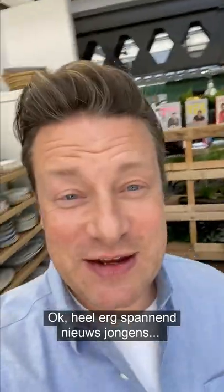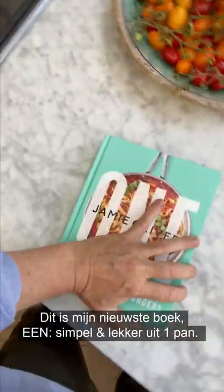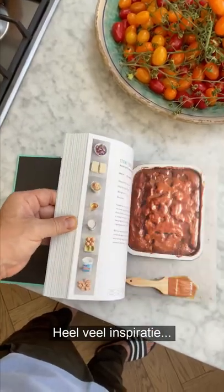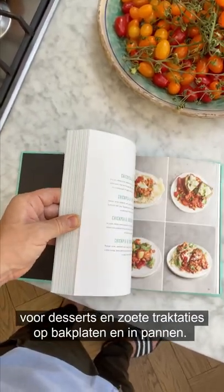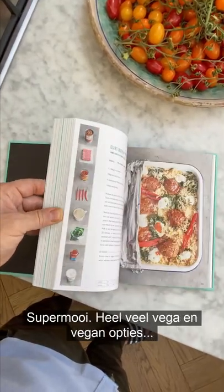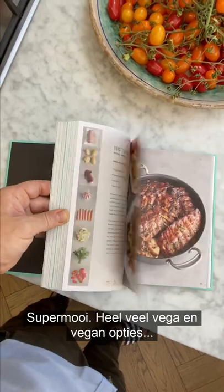Really exciting news — this is my brand new book, 'One Simple One Pound Wonders.' Lots of different inspiration from beautiful desserts and sweet treats in tray bakes and pans — really beautiful. Loads of veggie and vegan options, meat options, something for everyone.